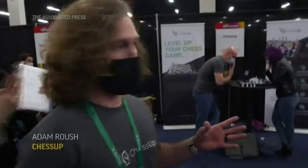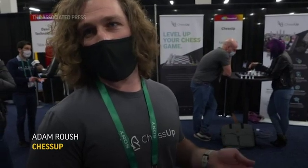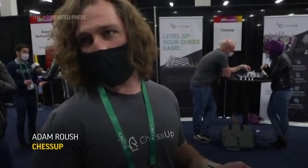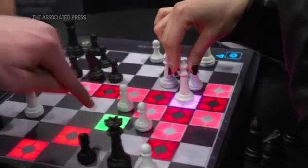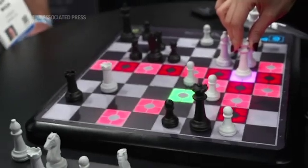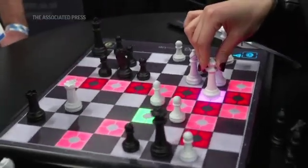So when you touch a piece, the chess board can sense it. And depending on what settings you have, it will light the squares and tell you the strength of each move. So when he touches a piece, he can see green squares, blue squares, and red. Green is great, blue is meh, and red — those are blunders. Those are bad moves.